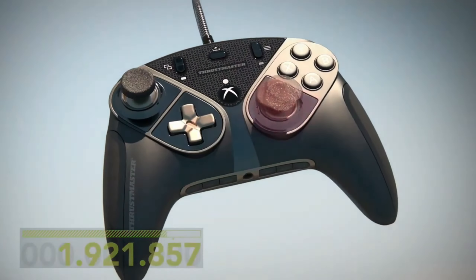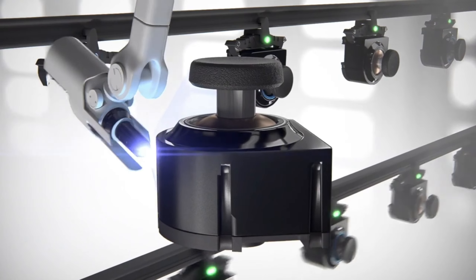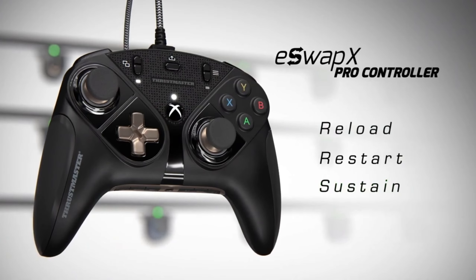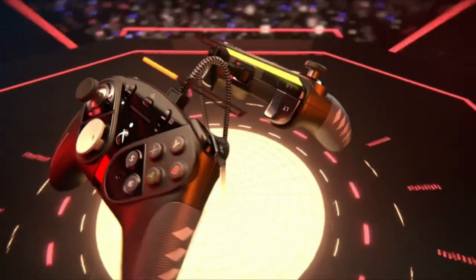With precise motion sensors and responsive buttons, you can trust that every move will be captured flawlessly. And the best part? The eSwap X Pro seamlessly adapts to different platforms, so you can focus on your game while it takes care of the rest.